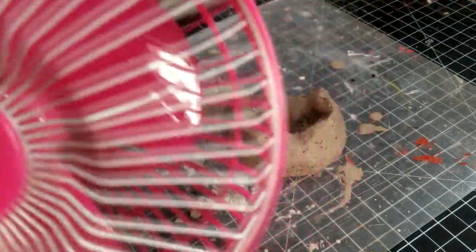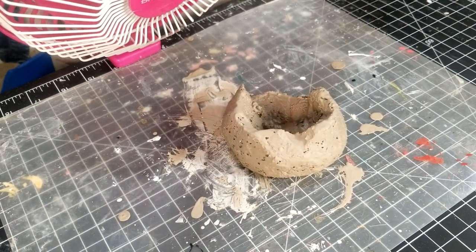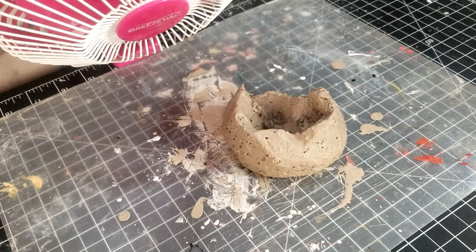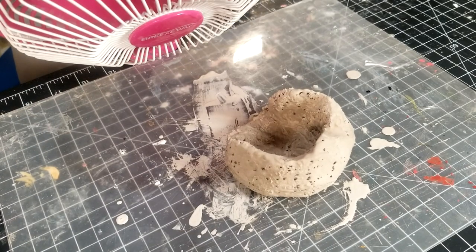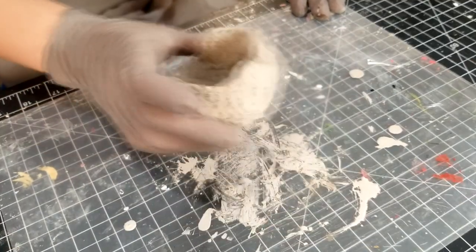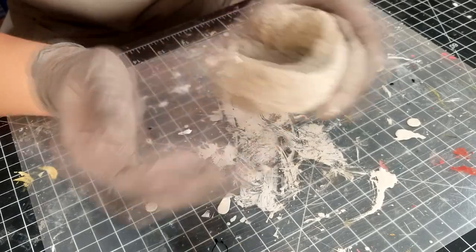Everyone welcome my little helper — my little pink fan to help speed up the drying process. Two hours later. Looks pretty good. Time to move on to the next step.